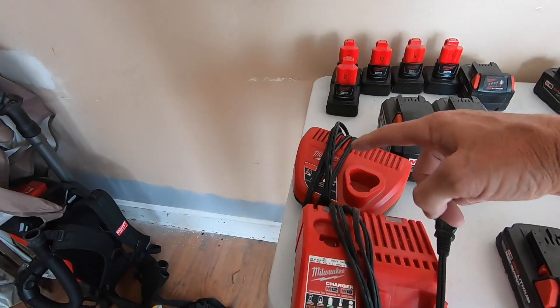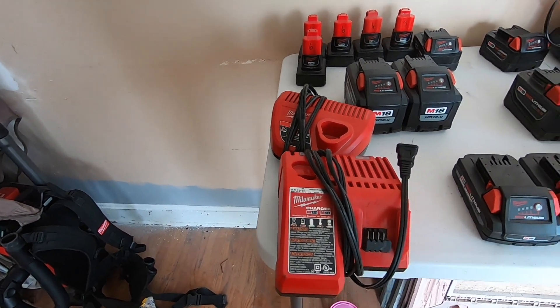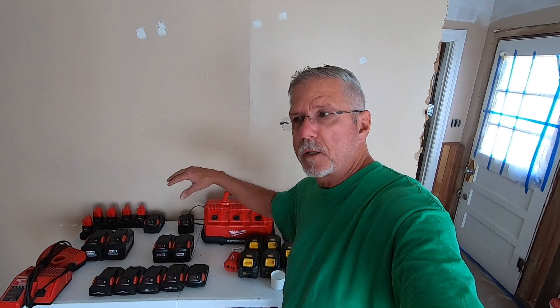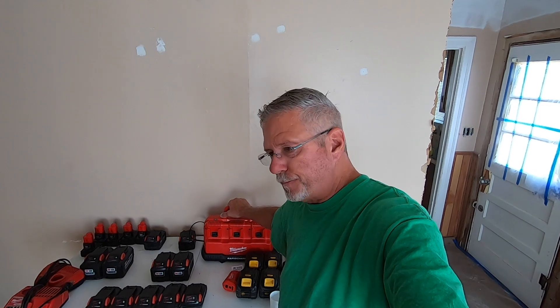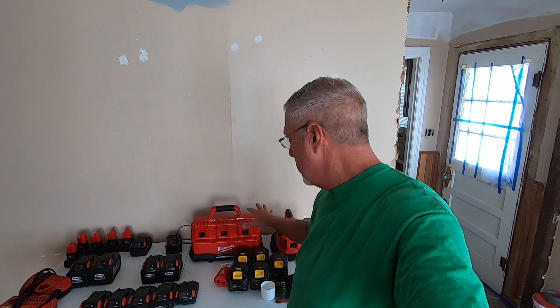I'm trying to eliminate having so many of these things scattered around, sitting in the floor, countertops, just junking things up, tripping over them, whatnot. That's why I went to these for one reason. Number two is, in a month or so, we're going to go to a new construction site. It's going to be limited power there — just a power pole outside with an extension cord coming in. So I want to be able to take a lot of batteries, and I'm going to be limited on plug-ins, so having these that'll charge so many.